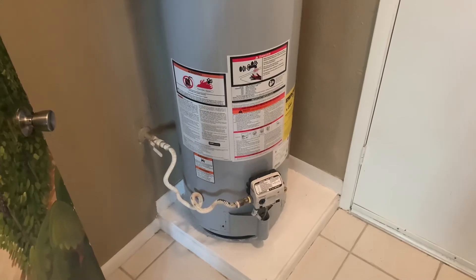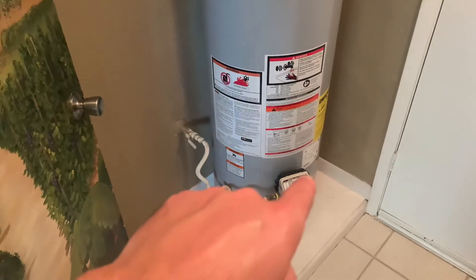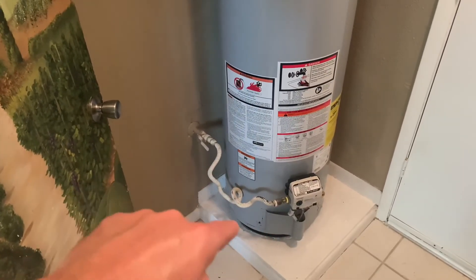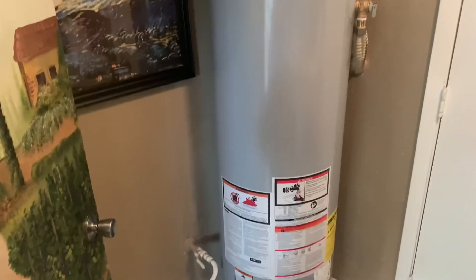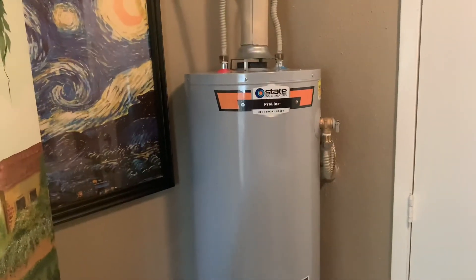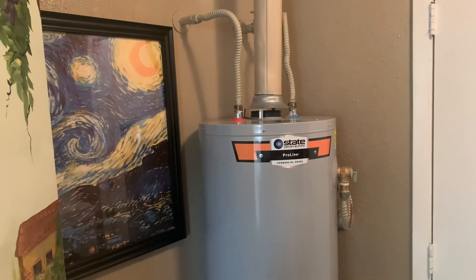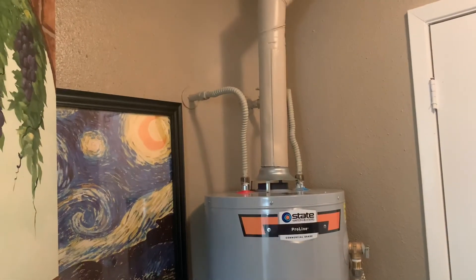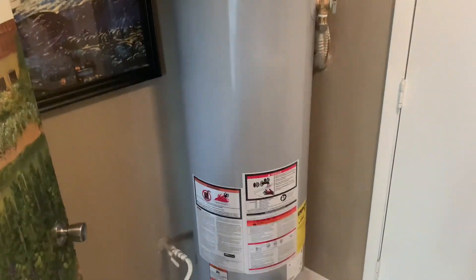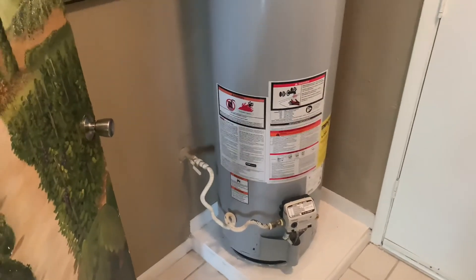I now have the replacement completely installed and the paintwork done. Gas is hooked back up with a brass fitting I had to get for the overflow. Hot and cold water hooked up and the vent connected. It works great. Had to bring one back because it wasn't working, which was a little inconvenient, but at the end of the day got a new water heater in and it works great.